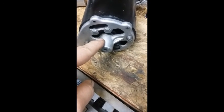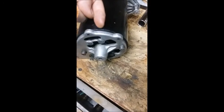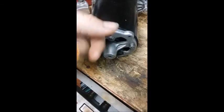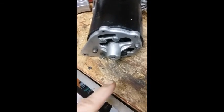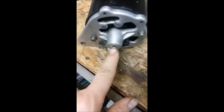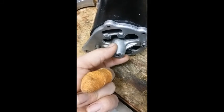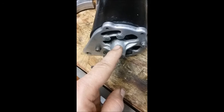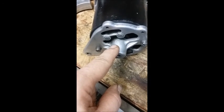To get the bushing out, you need to put a tap into it, thread it, and bolt into it to pull it out — that's one way people do it. I don't have a tap that size. The other way is to drill this piece out and drive it out, or use a blind bushing puller. I had none of those tools, and it seemed to be in really good shape, so I just left it in there.